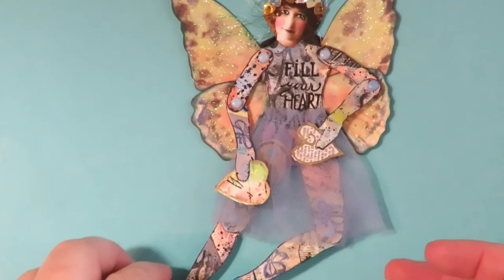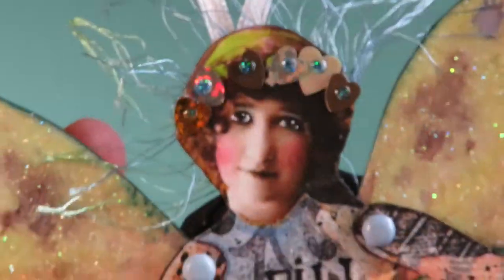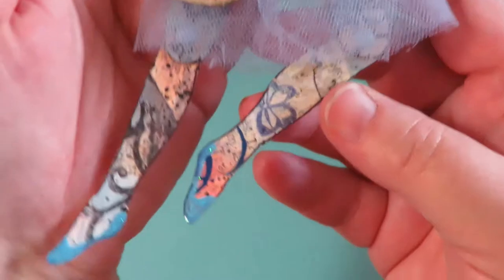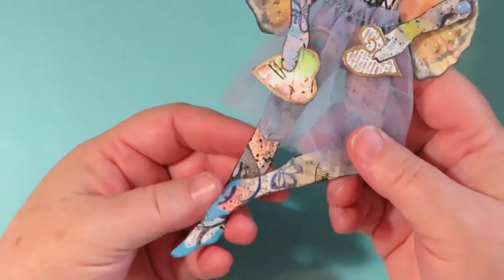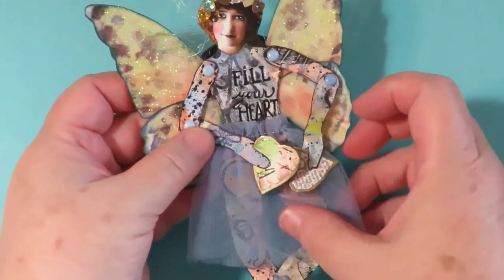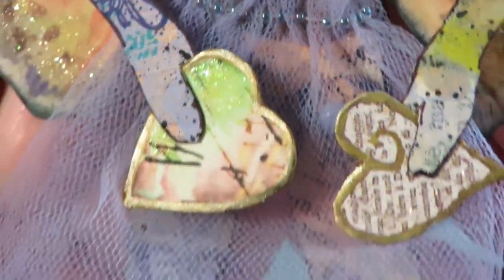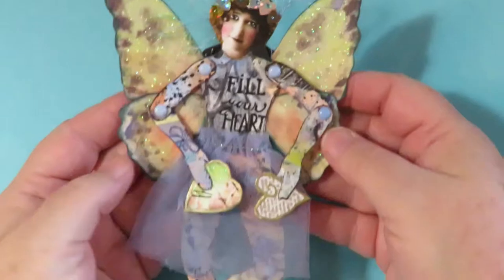This sweet fairy is named Joy. She's got sparkly wings and hearts — all different kinds of sparkly hearts — on her crown. She has the words 'fill your heart.' She's holding hearts and has little cute glittery shoes. She's completely movable and positionable, so you can change her position any way you'd like. Her arms move too, so you can put them in different positions. She has a beaded tulle skirt. Her name is Joy — fill your heart with Joy.